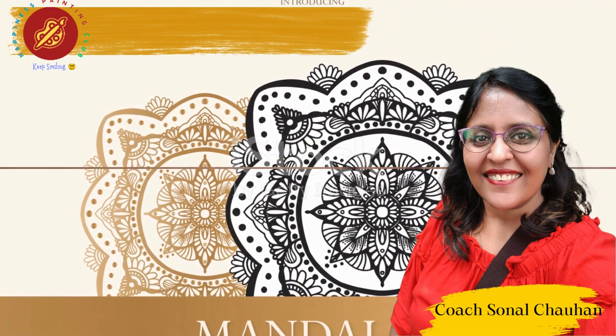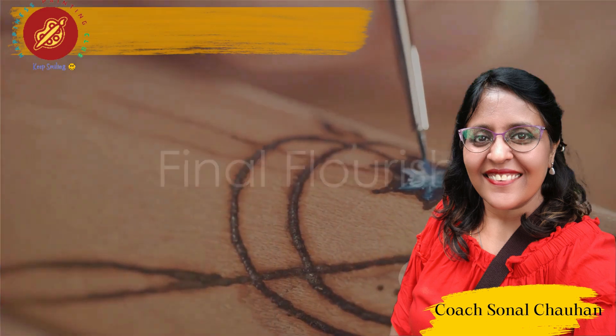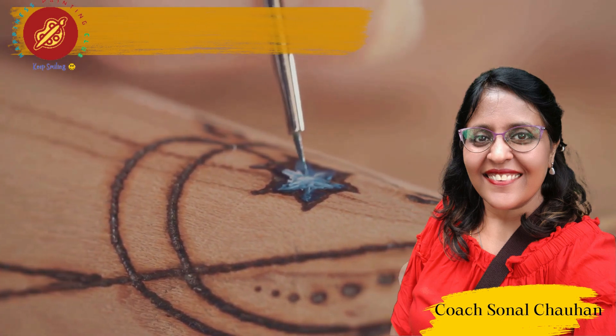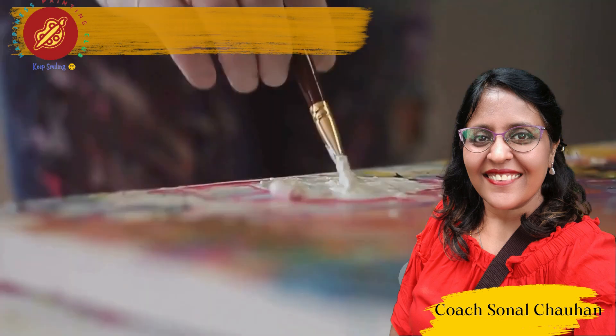Complete your mandala with a final flourish. Step back, breathe, and witness the masterpiece that emerged from the dance of colors and concentration. Ready to take your mindfulness journey to the next level?